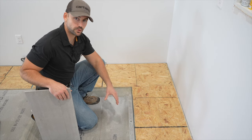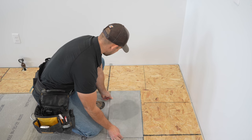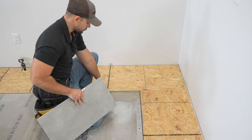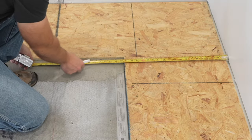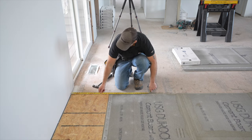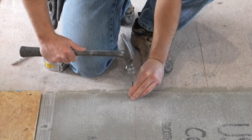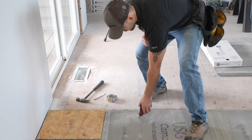I now need to put a reference line on the floor for the first row. I set the tile right up to the plywood with just a slight gap — about a sixteenth — then mark right beside that tile with a pencil. I measure up to that mark from the wall and get 31 and a quarter inches. I go to the other side of the kitchen, measure off the drywall 31 and a quarter inches, make a mark, drive an eight-penny nail into it, hook my chalk line to that nail, and strike a line from mark to mark.